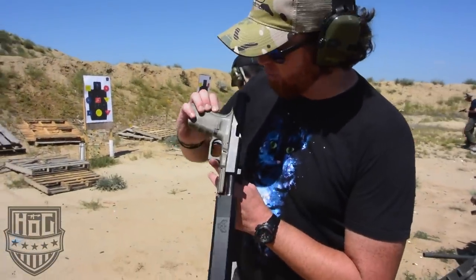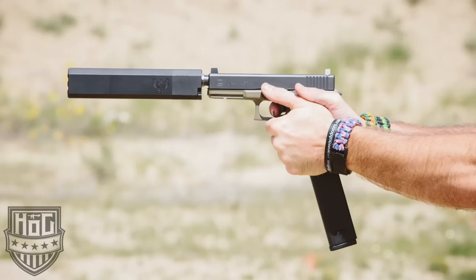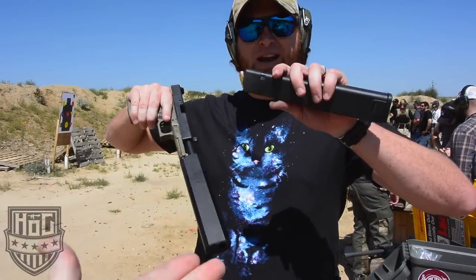Setup, snap. Glock 21 Gen 4, yeah baby, with the Silencer Co Osprey. And a lot of ammo.